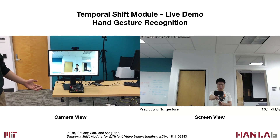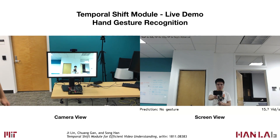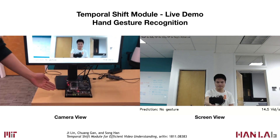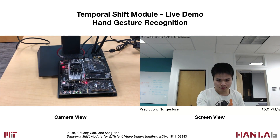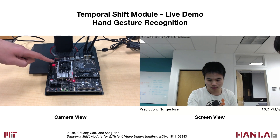This is a hand gesture recognition system built with our recently proposed temporal shift module and efficient video understanding framework. Our system is running on an Nvidia Jetson TX2 board, and is very energy efficient — as you can see, the fan isn't running right now.